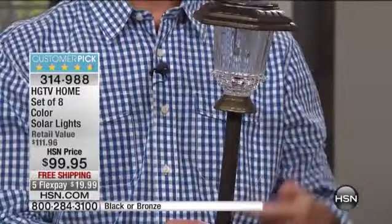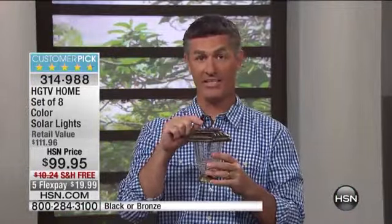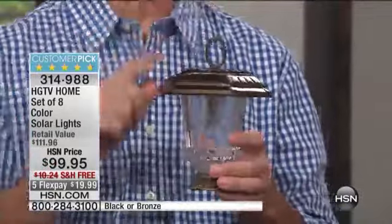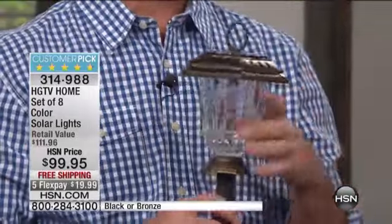You can display them as path lights with the stake on the bottom. You can also remove that post and put them on a tabletop, on the steps, or on a fence post. The third way to display them is with that finial on top — it's got a little acorn-shaped finial — and you can hang it from an existing hook or from fishing line. So three different ways, and you can do it with or without the finial.